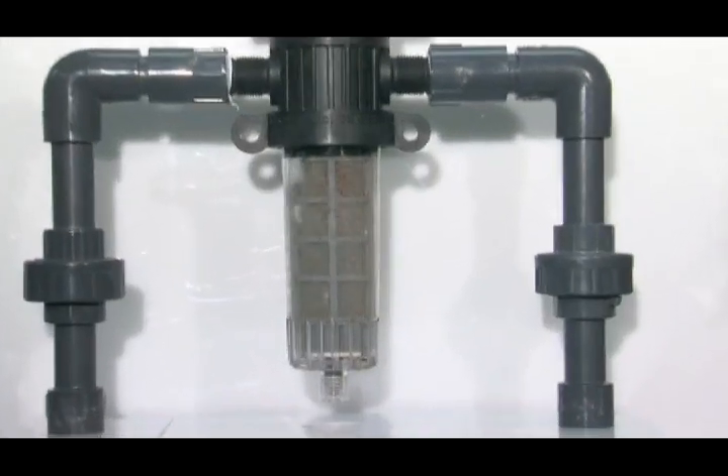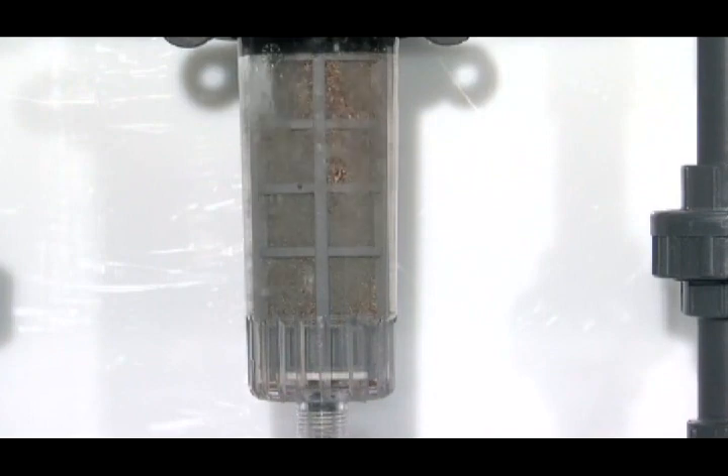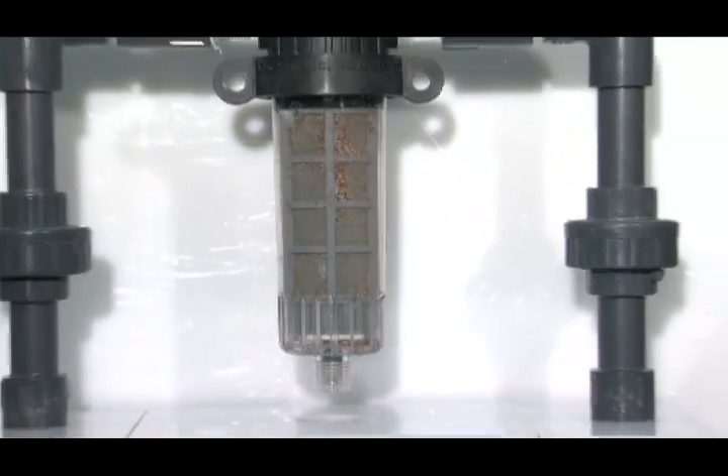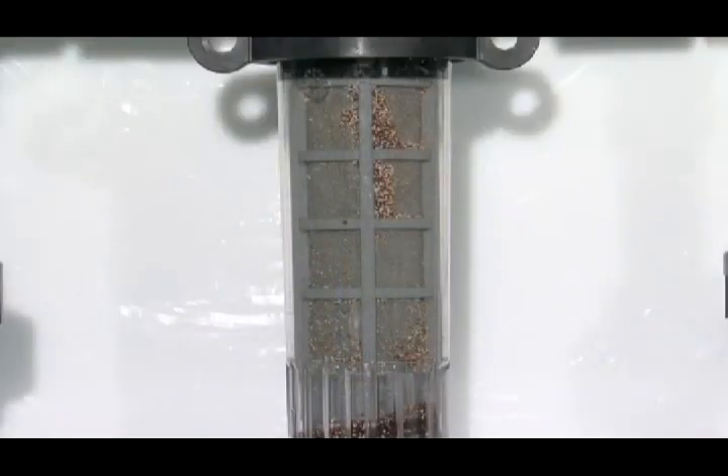Twist to clean. We are revolutionizing inline water filtration. The problem with most filters is that cleaning them is time-consuming and messy. The filter can be damaged in the process and replacement elements are expensive.